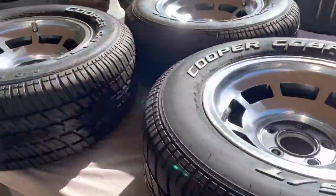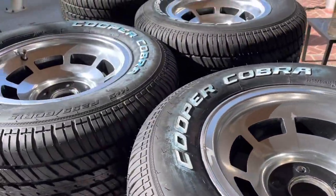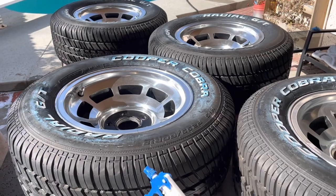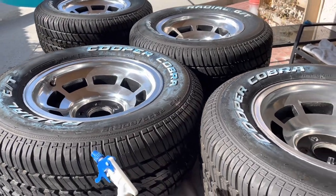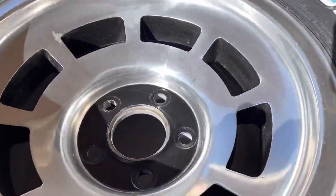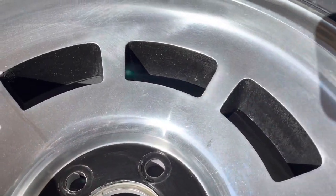Welcome back. Since I'm getting dangerously close to being able to put the wheels back on the Corvette, I thought I would use this nice sunny afternoon to finish painting the insides of these wheels.